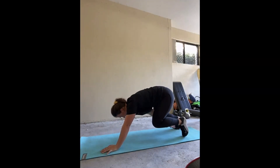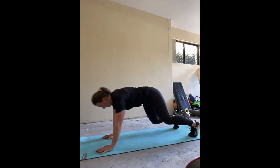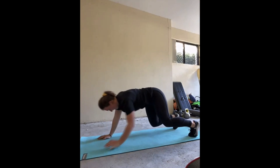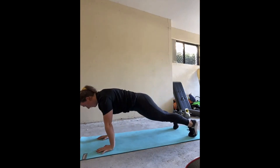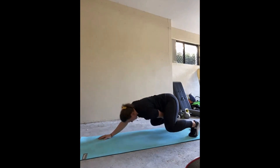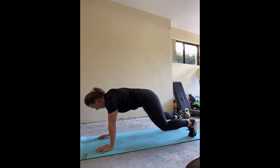Up next is the plank ankle reach. In our high plank position, gently shift your body weight back towards your heels by bending at the knees. Lift one hand off the ground and tap it on the opposite heel, take the body back to the original position, and then perform on the other side. It is important to keep your core switched on throughout this motion and to recenter yourself before each repetition when in the high plank.